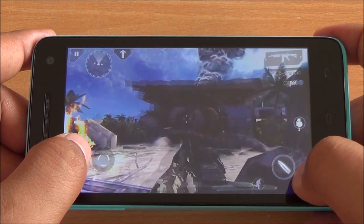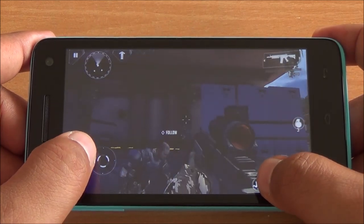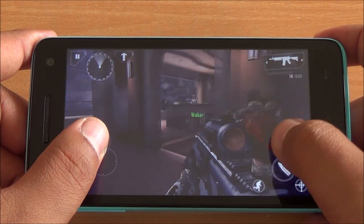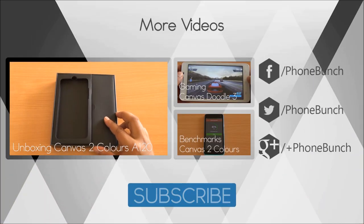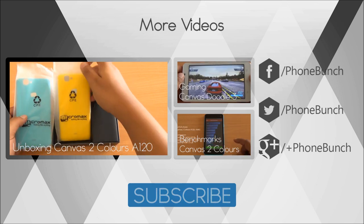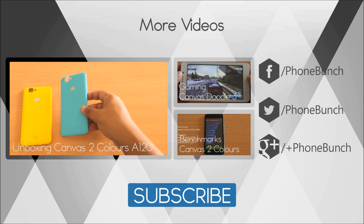Perfect gameplay till now. Well folks, that was a gaming review of the Micromax Canvas 2 Colors A120. We found that it can play each and every game that we threw at it, and that too with relative ease. There was no issue with frame drops, the display performs quite well with great viewing angles, good color reproduction, and great touch response. This could be one of the better devices you can get for about 10,000 rupees, especially for gaming. You can also watch the unboxing — you get two free back panels in the box, that's why it's called Colors — and you can watch the gaming review of the Canvas Turbo 3 and the benchmarks of the Canvas 2 Colors. Thanks for watching, don't forget to subscribe, and have a great day.